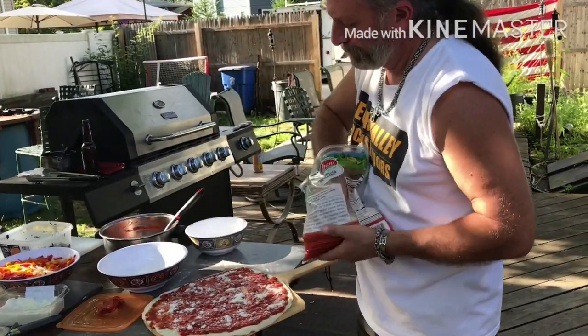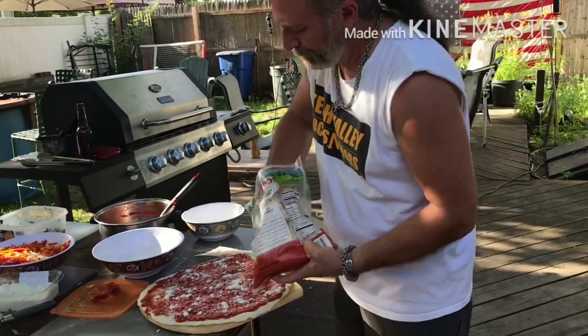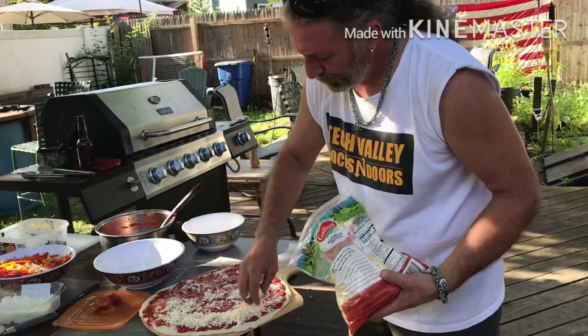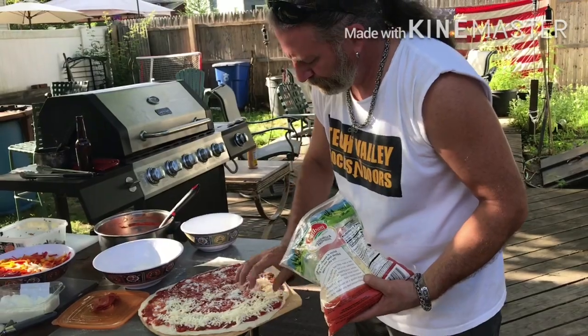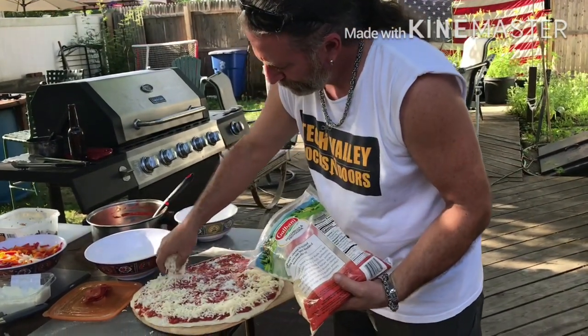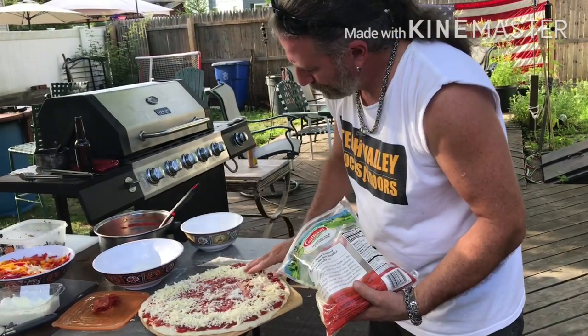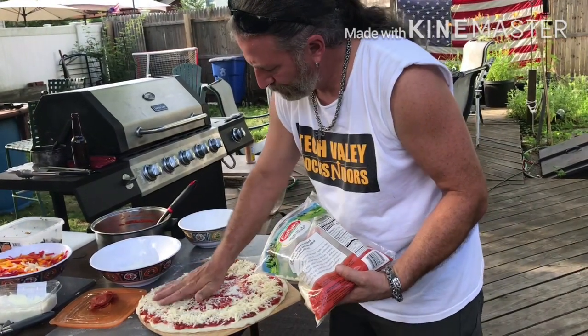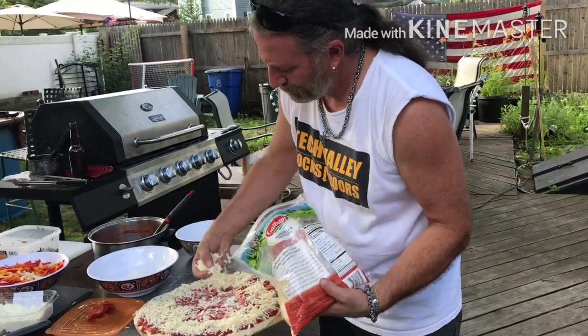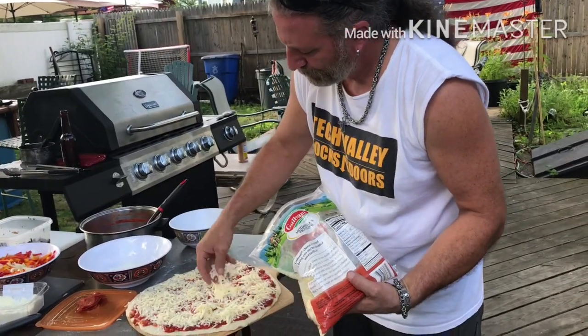Now the mozzarella and provolone mix. Same thing — you want to go around the outside edges first. Try to bring the cheese to the edge of the crust and the sauce. It's going to melt and move into the middle, so you don't want to overdo the middle of your pie.